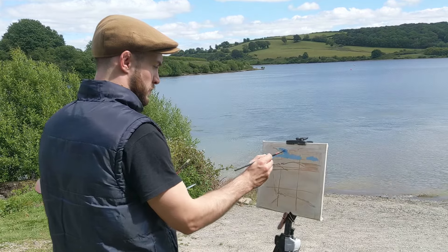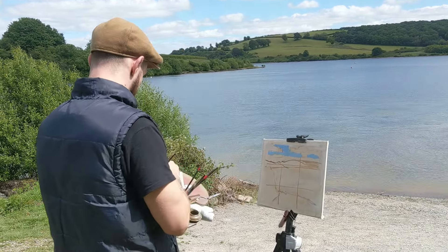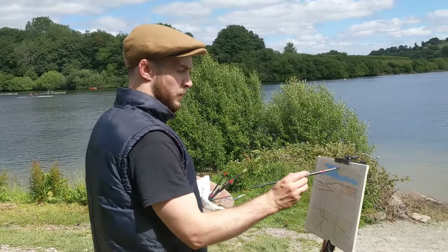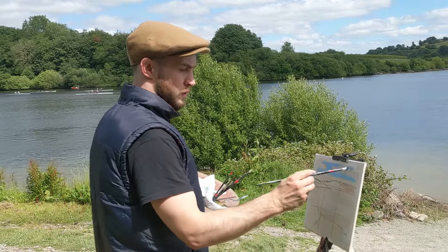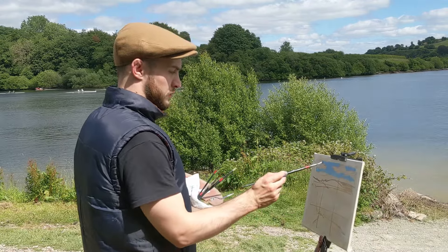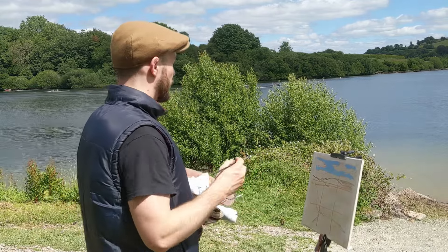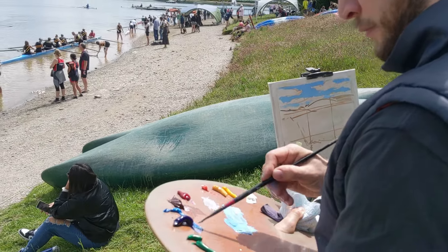Here I'm painting in the sky using a filbert brush and a colour mix of cobalt blue and titanium white. I'm painting around the sections of the canvas where I want to place the clouds, to avoid having to layer the light paint for the clouds over the blue paint of the sky — as I'm painting wet into wet, this would result in the colours mixing.